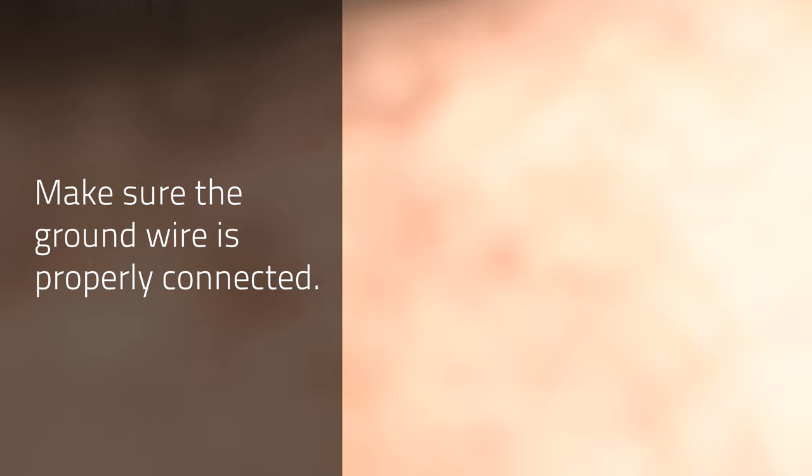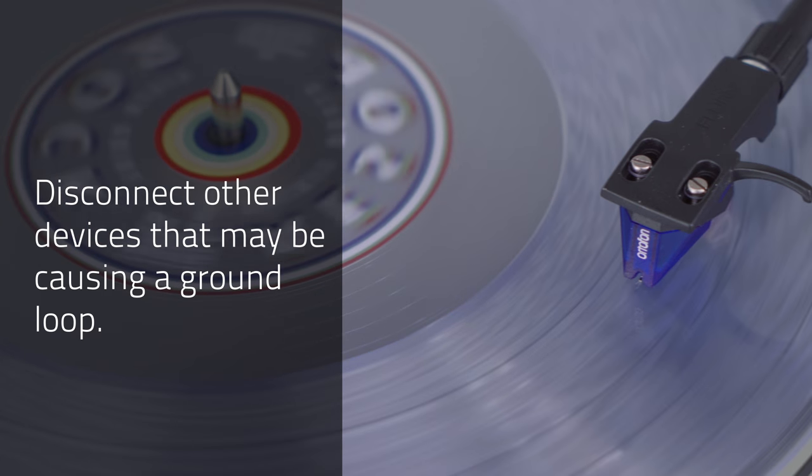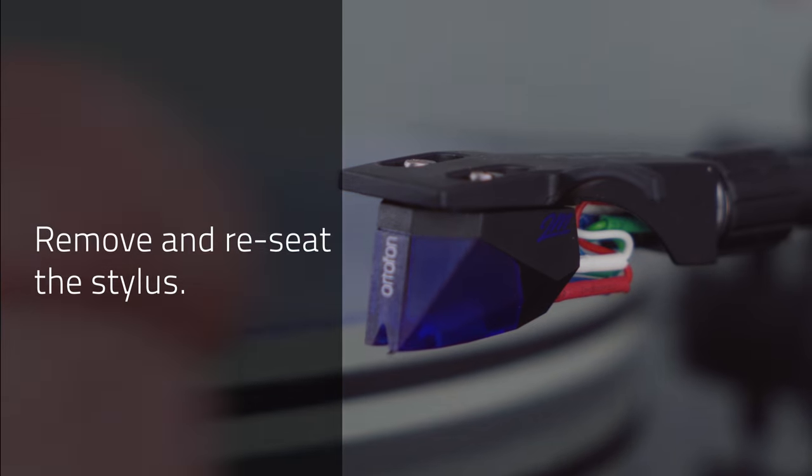Four: disconnect other devices that may be causing the loop, such as DVD or Blu-ray players. Five: remove and reseat the stylus.